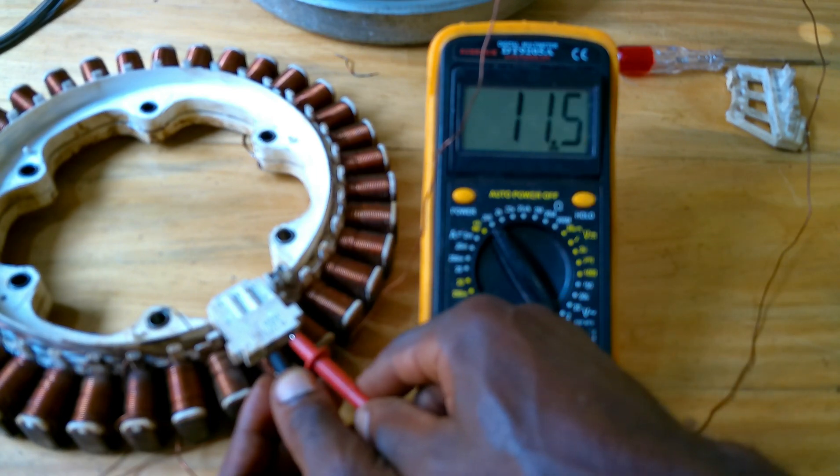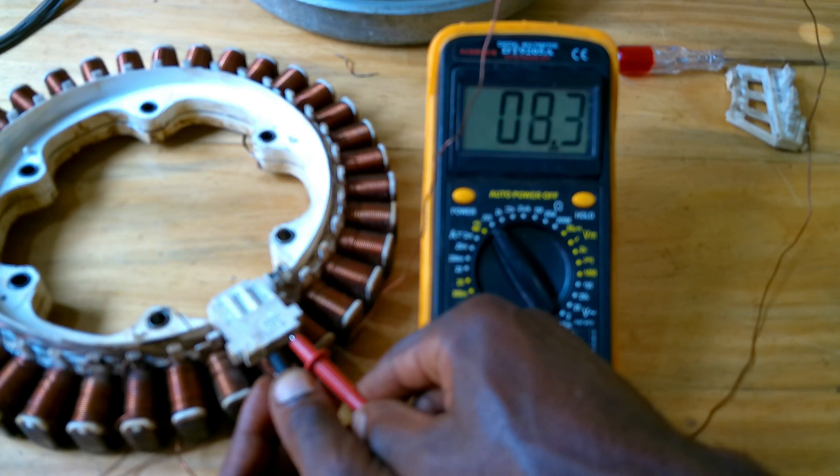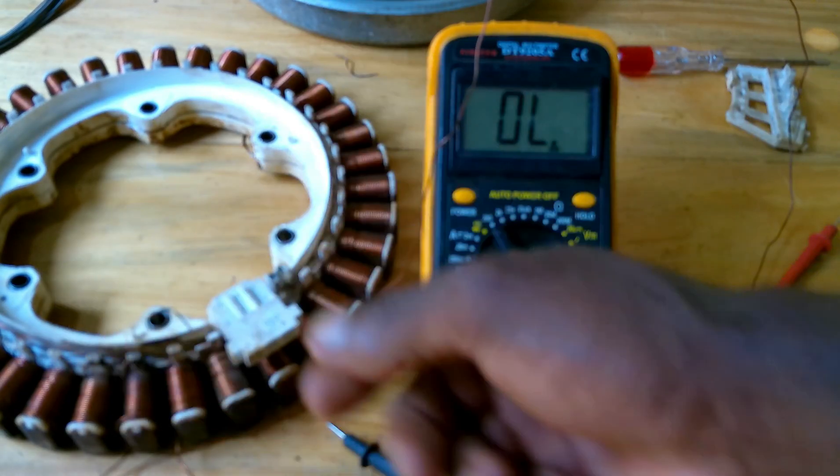After connecting, we are going to check the resistance again using a digital multimeter. The reading is 8.1, so our motor is OK now.